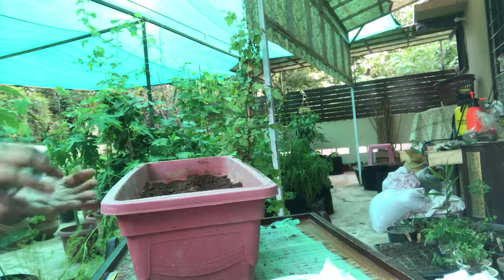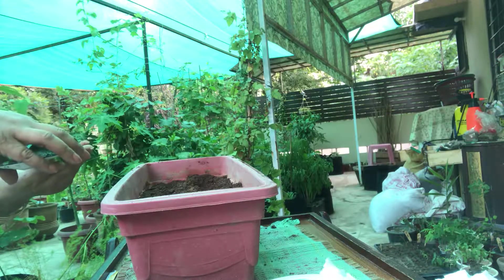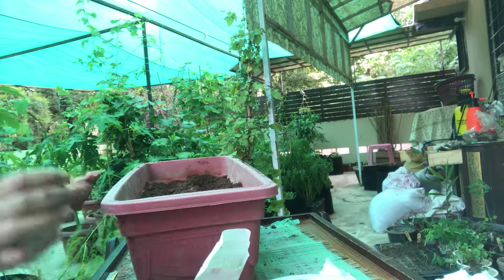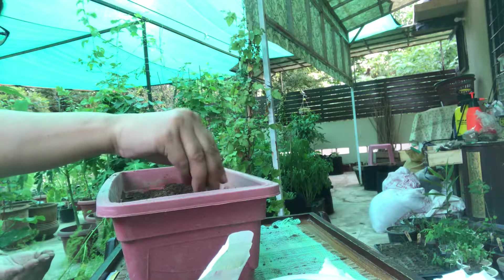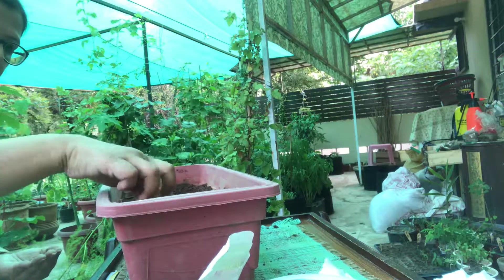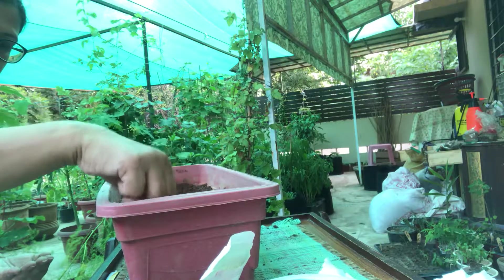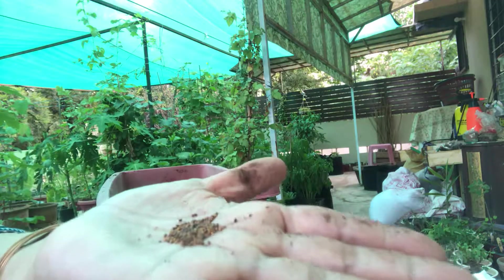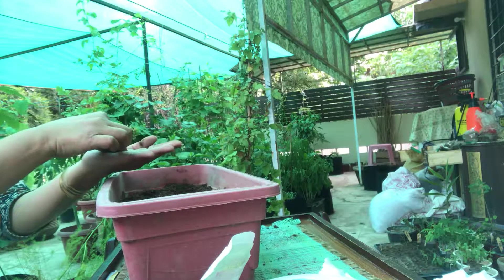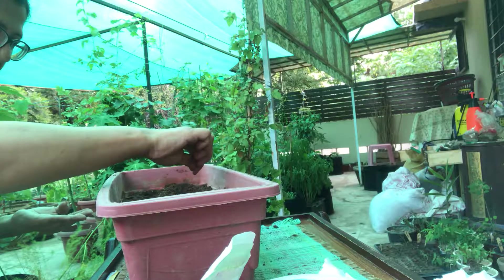The soil is the same mix: 20% coco peat, 40% garden potting soil, and 40% compost. You can see these are the seeds.